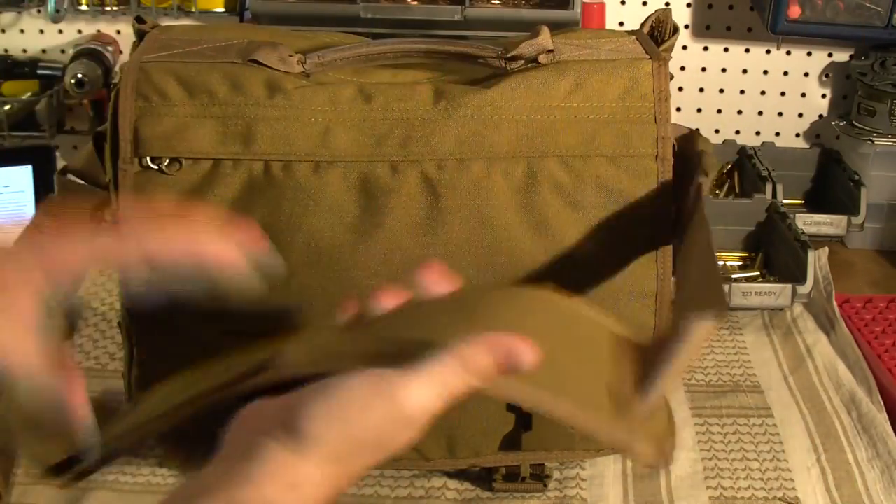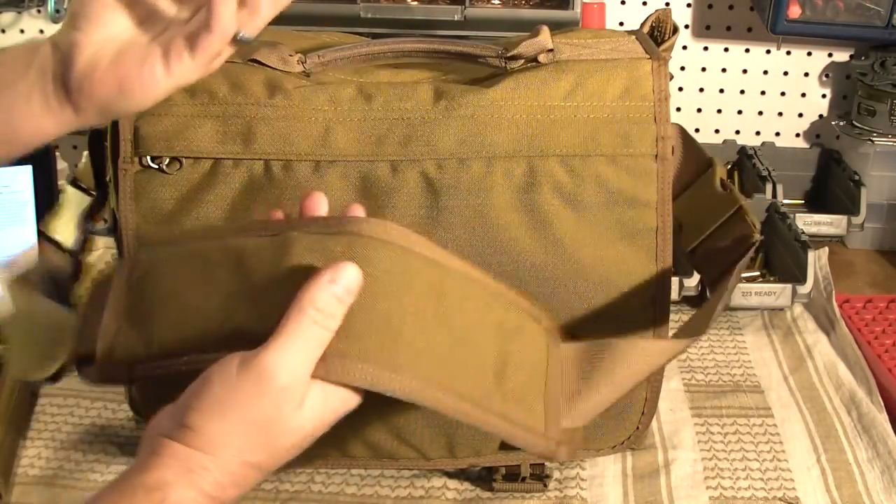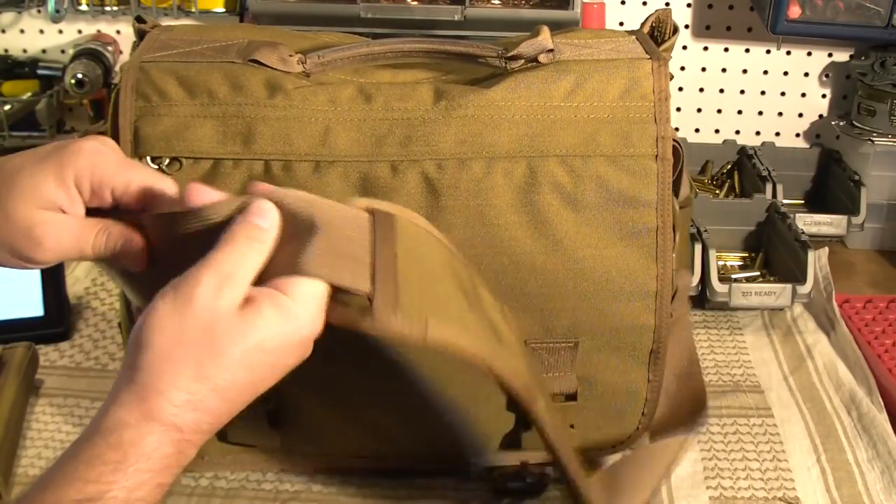So as you can see, it's got a removable arm strap. The inside has like a rubber grip to it, which is really nice because on your shoulder it doesn't slip off at all, as opposed to bags that just have the standard nylon on this side which tends to want to slip.